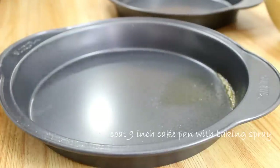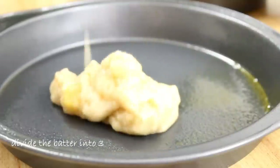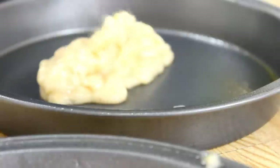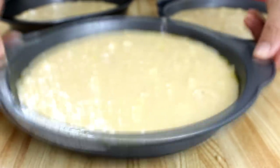What you need to do now is coat three nine-inch baking pans with some baking spray. Next, divide the batter into the three cake pans, and give these a couple of quick taps just to get any of the air bubbles out.